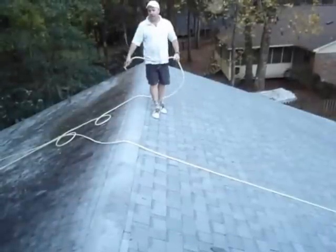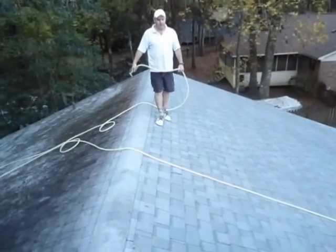We're going to go ahead and continue the rest of this roof here tonight.